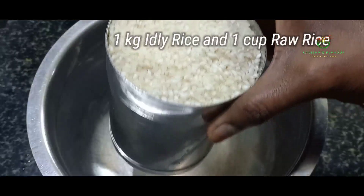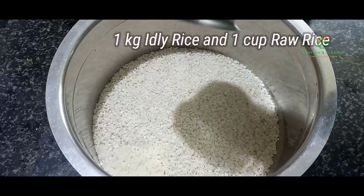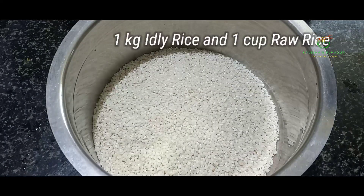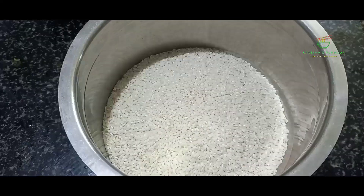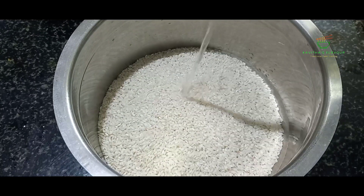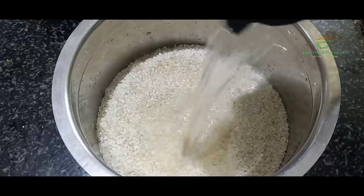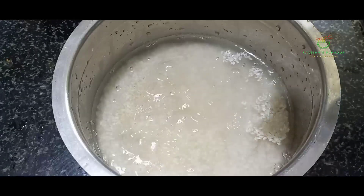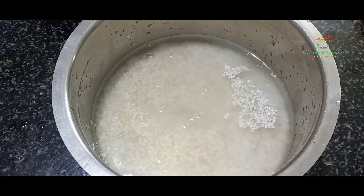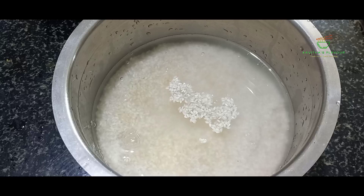1 kg idli, 1 small tumbler. First, the tomatoes. First, we're going to prepare idli. Once that is dry, we're going to add or wilt. Since we're going to eat idli, it's very nice to be dry.